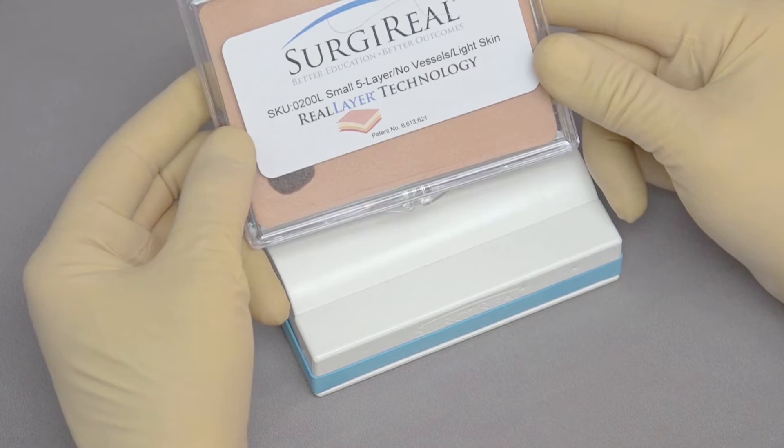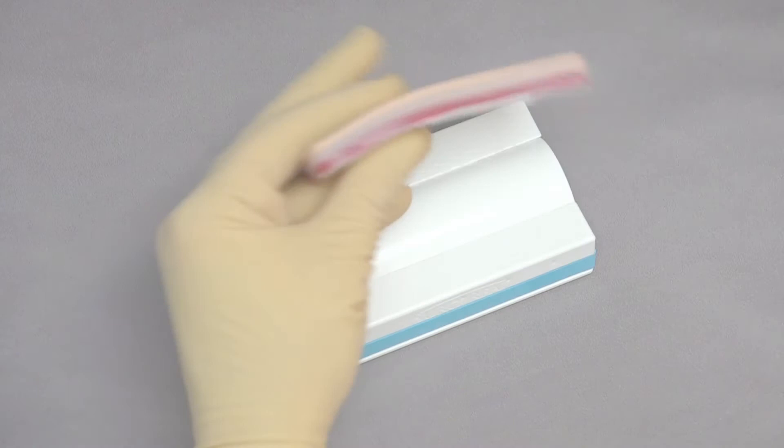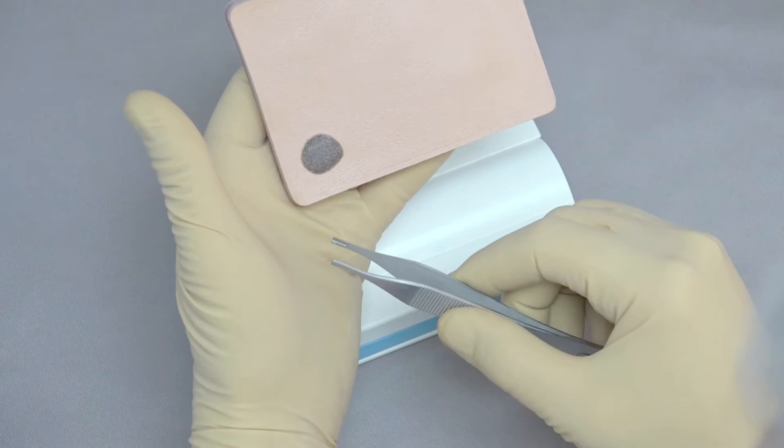We're going to be suturing with the SurgyRill small five-layer light skin pad. This pad is designed to replicate the layers of the body wall — specifically the skin, the subcutaneous, an external fascial layer, muscle, and internal fascial layer. This one also has a mole, so you can practice using it for biopsies or resecting the mole.